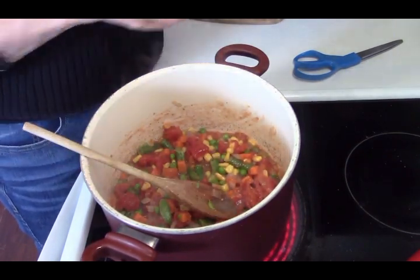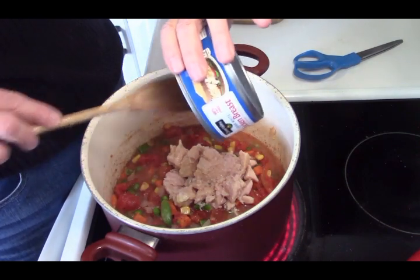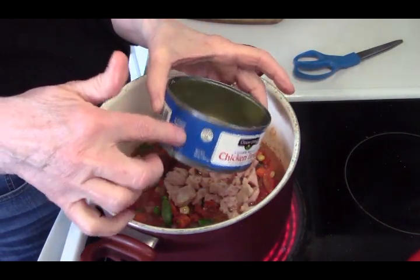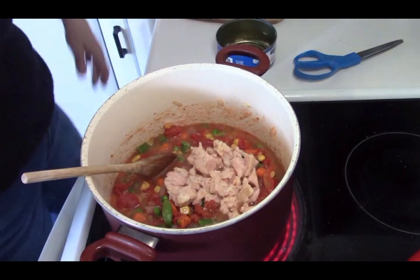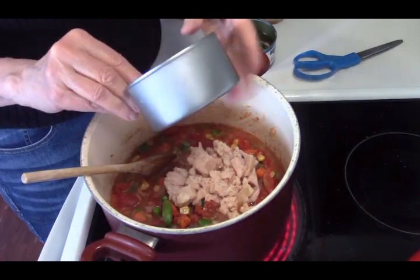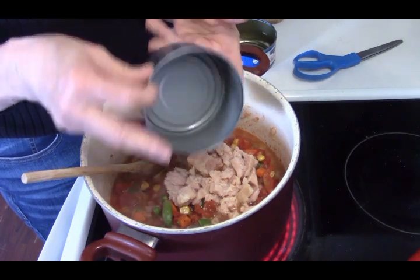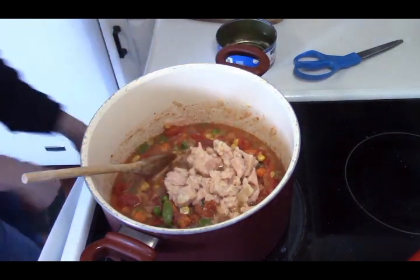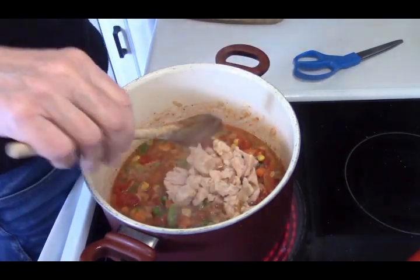Now we're going to add our chicken. I opened this chicken — you can see there's broth in there, so we're just going to put it all in. Do you know that if you save these larger cans to bake in — take the label off, wash them up — they make beautiful little cakes. Here's one of mine I bake in. They make beautiful little cakes or individual baked oatmeal for breakfast, individual bread pudding — they're awesome and don't cost you anything.